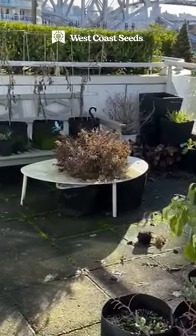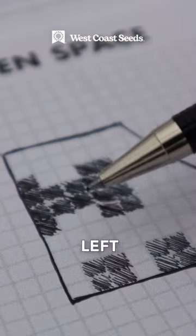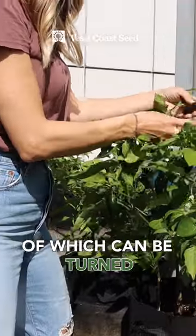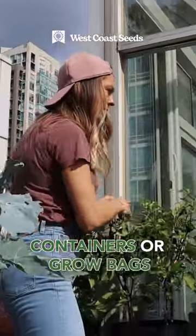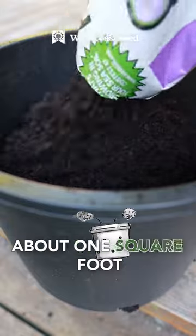Third, for anywhere that you have furniture, black these areas out in your drawing to know that this space is off limits. You'll be left with many open square feet, all of which can be turned into garden space with containers or grow bags. The beauty of these is that each five-gallon grow bag or container is about one square foot.